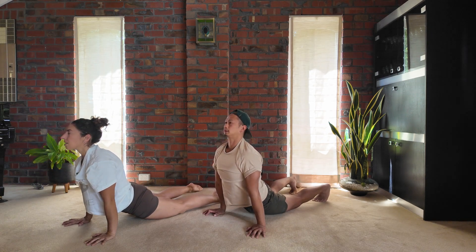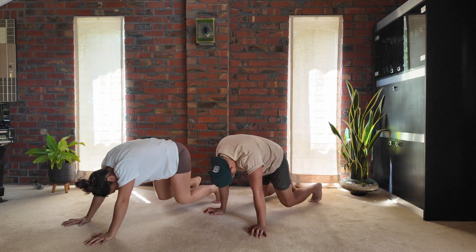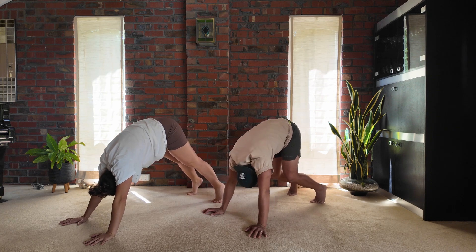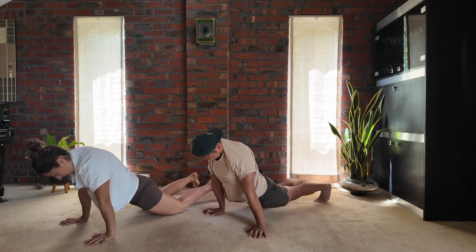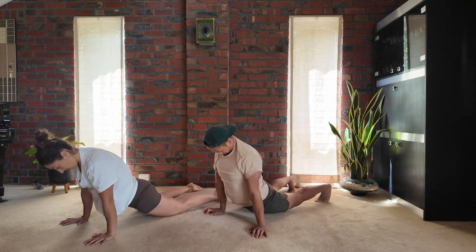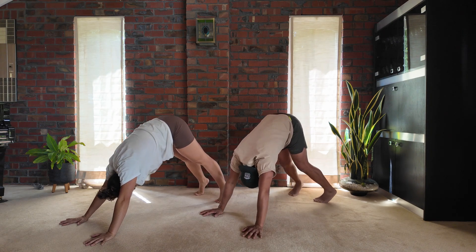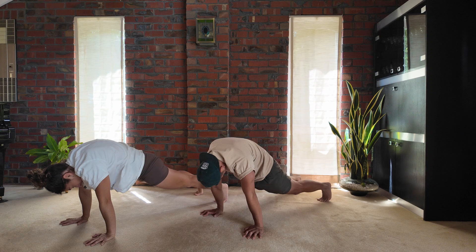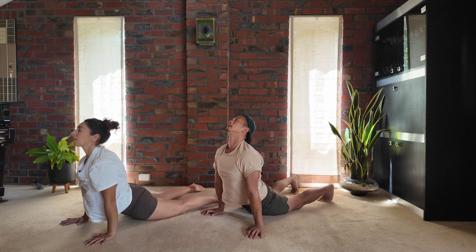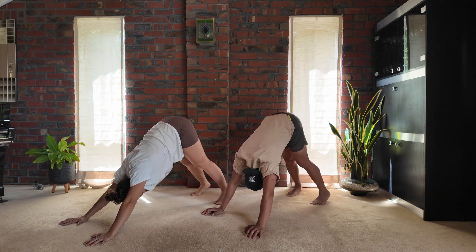Dropping the knees, gently sinking the hips, open chest. Slowly rolling back, transfer your weight back to your down dog. Rolling out to your plank, dropping the knees, sinking the hips, easy up dog. Rolling back, hips lift back towards your down dog. Breathing in here and rolling out, sinking the knees, opening your hips into an easy up dog. Rolling back towards your down dog.